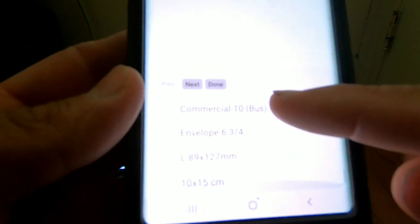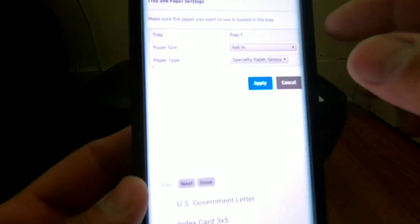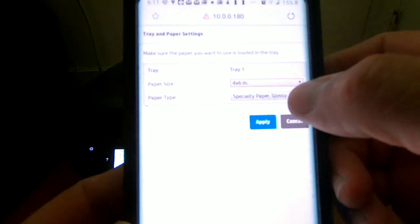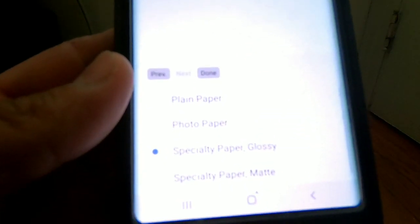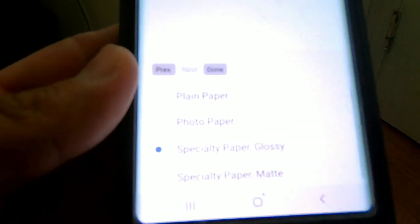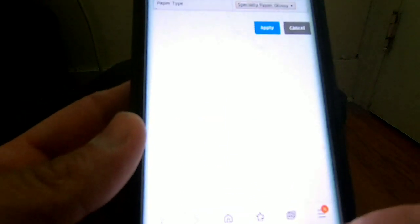A whole list of paper sizes comes up, so select the size of photo paper you have. Then under paper type, select the type you're using — in my case it's glossy. Hit apply and then hit okay.